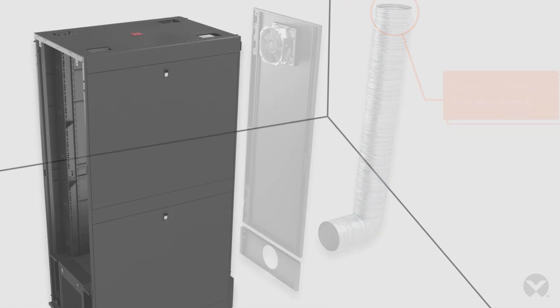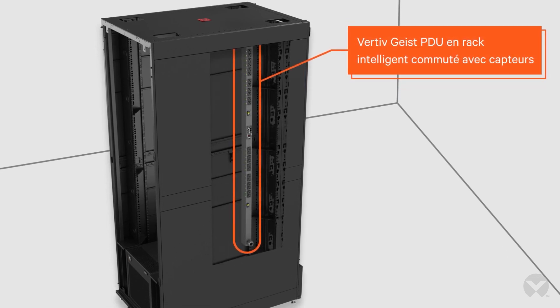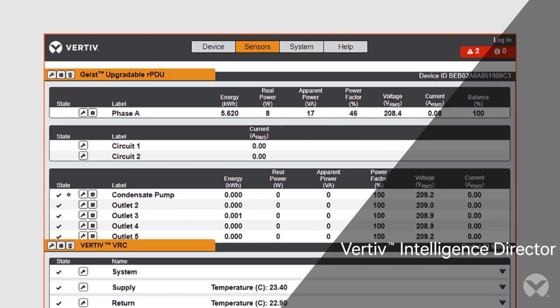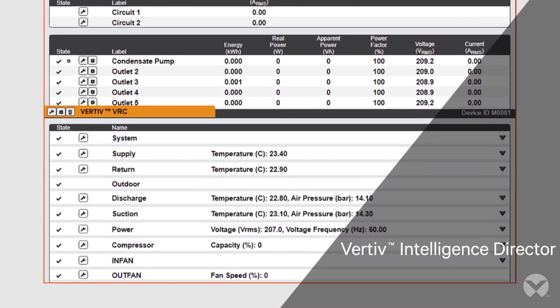The pre-integrated, pre-programmed Vertiv Geist rack power distribution unit with sensors provides intelligent outlet-level monitoring across the rack. Vertiv Intelligence Director software enables remote monitoring and management of cooling and power distribution components.